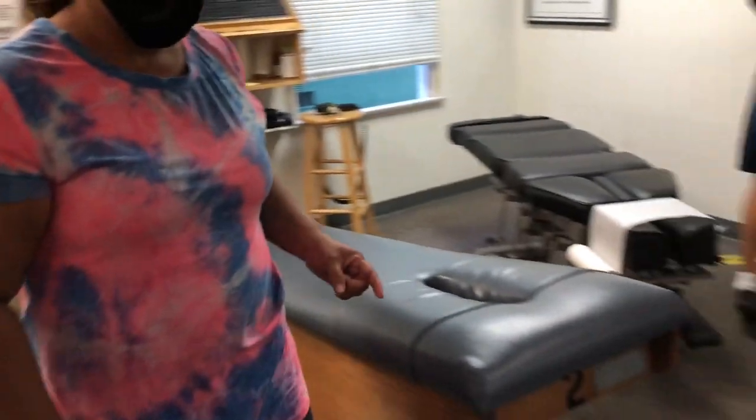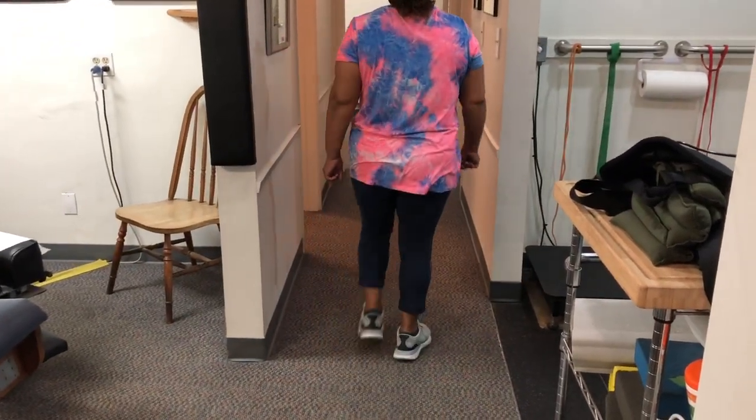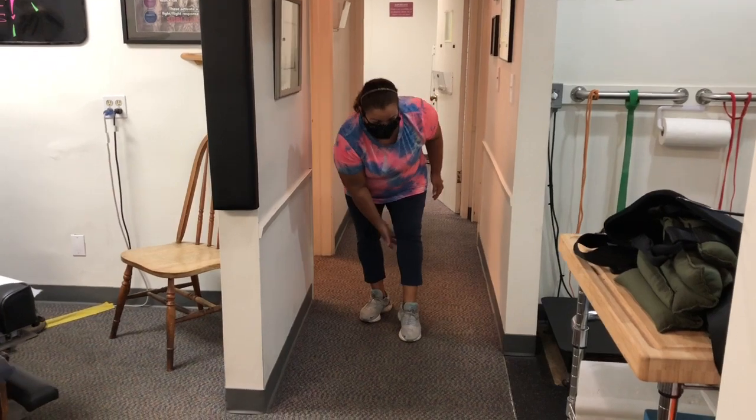Let's go ahead and walk down the hall. And it hurts where? It hurts this side and the back.